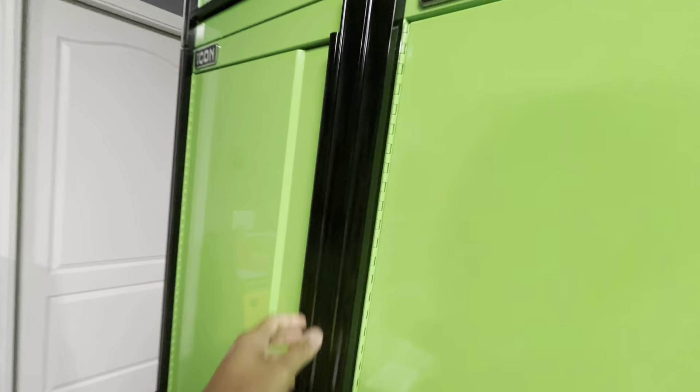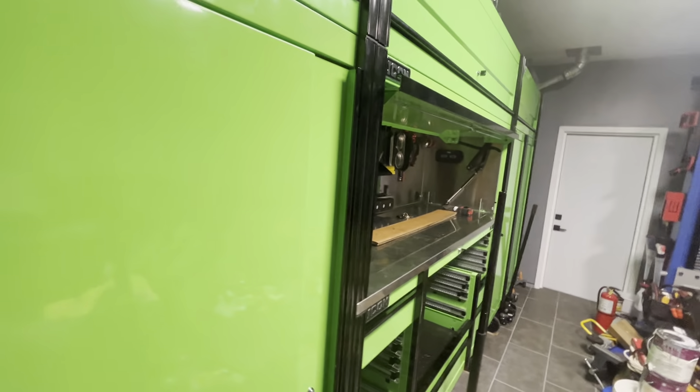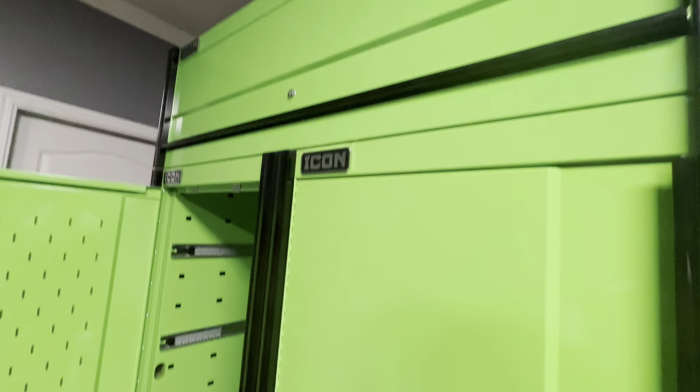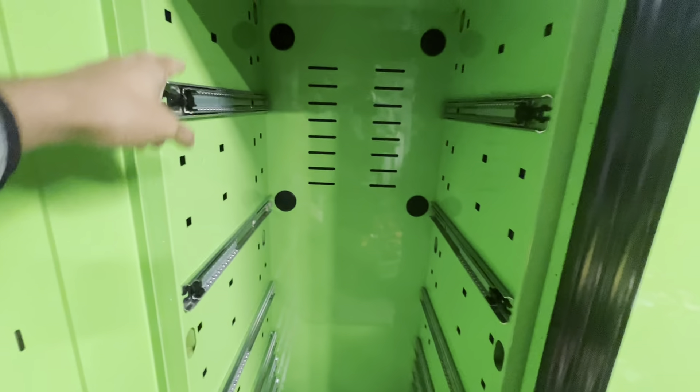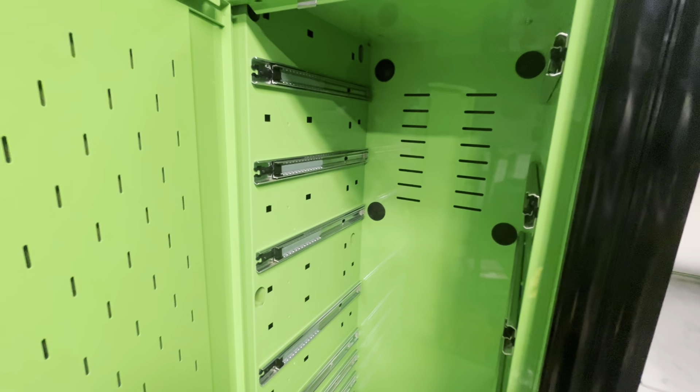I put all the slides in, so eventually I'll do a video showing how all the different slide-out drawers are going to be configured. The four standard ones are down there and I have three in here — three in there. They're basically going to match on the same side: four on the bottom, then four staggered up top — that's how that's going to work.